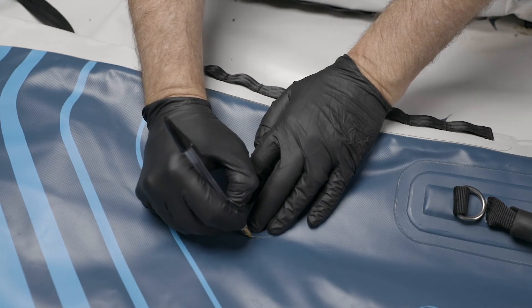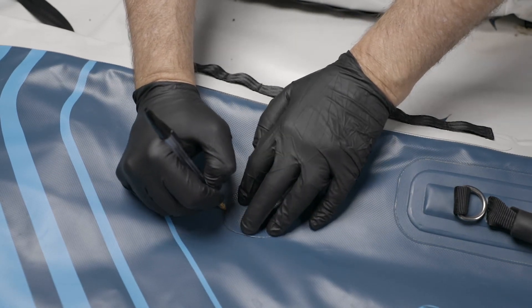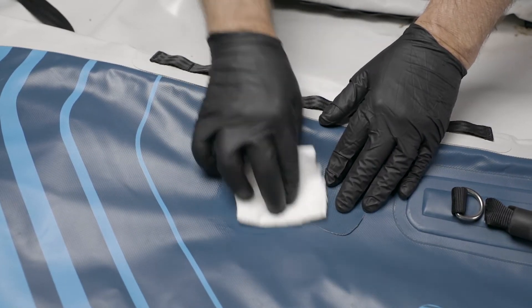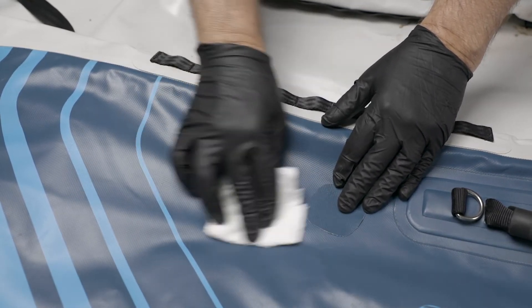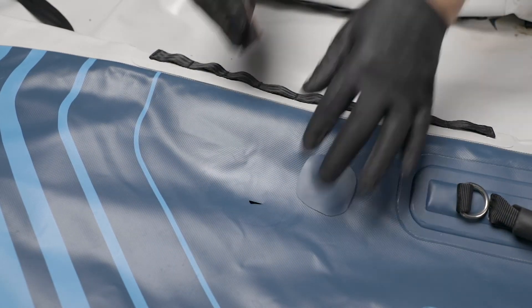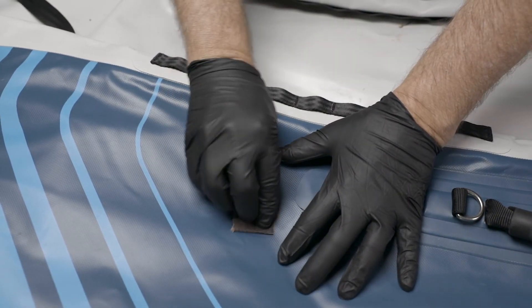Dry-fit the patch and use a pencil or pen to outline the patch. With your solvent, clean the area slightly beyond the line marked by pen, and also clean the patch. The solvent removes surface oils before sanding. Use medium-grit sandpaper to rough up both surfaces.